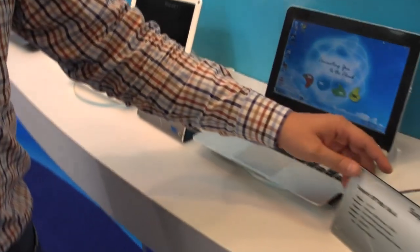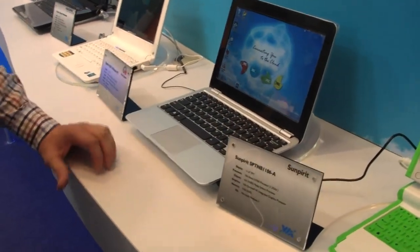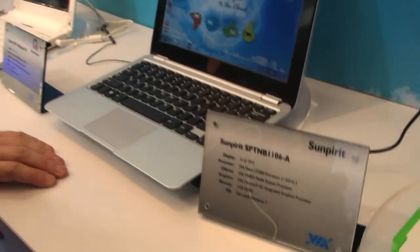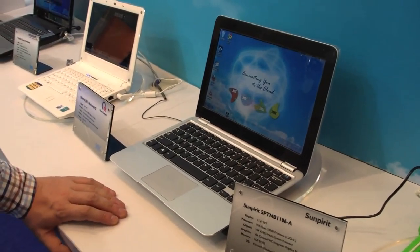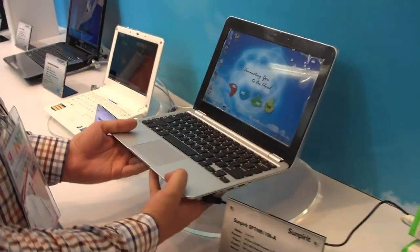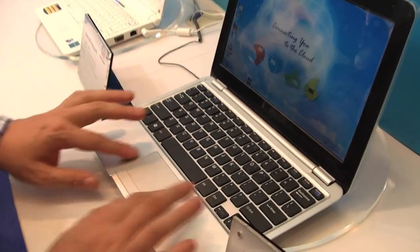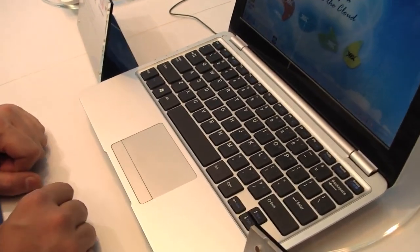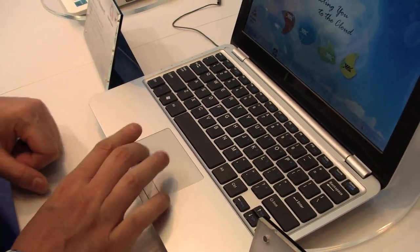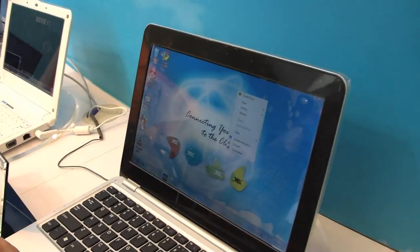Over here we have a SunSpirit. It's an 11.6-inch system running the VIA Nano U3300 — that's the second generation of the VIA Nano processor. It's also running the same VX855 chipset, and it's a very decent device. It's very light, comes with a chiclet keyboard, a huge trackpad, though unfortunately only a single mouse button. The resolution should be 1366x768, I'd guess.